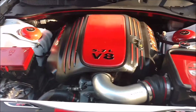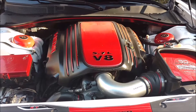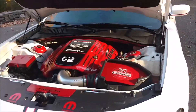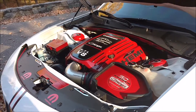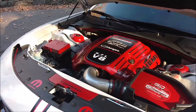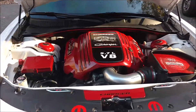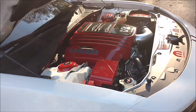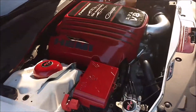I got two colors for the engine cover — I got a black one and I got a red one. I had the original engine cover that came with the car, but then I just bought another one online so I could have two to mess around with. I'd like to know what you guys think, which one you like better. I kind of like the red one, I think.